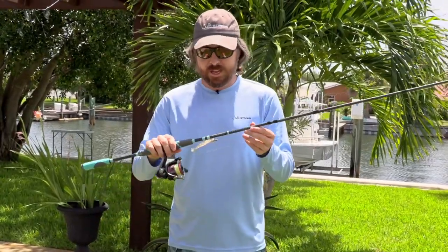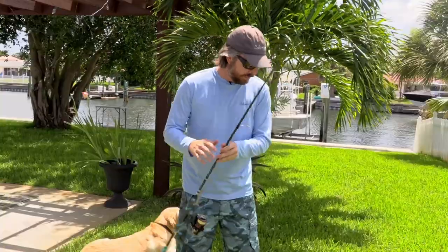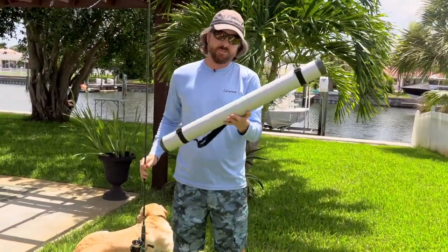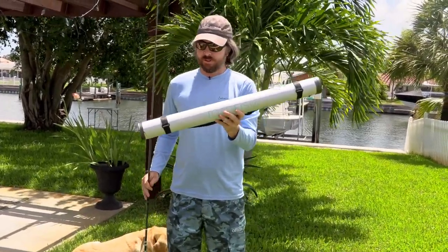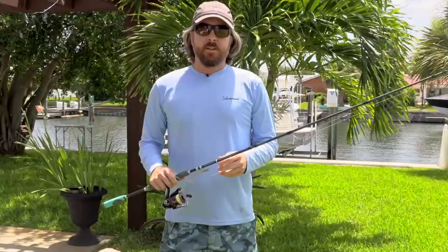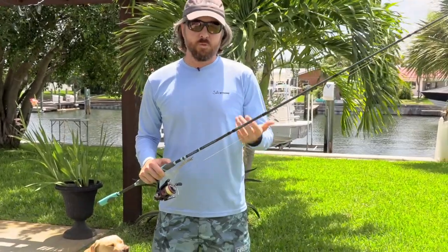The third pro is that this rod just has nice components — everything on here seems nice and the guides are good. Going back to the carrying case, this is a heavy-duty case. If you're a hardcore traveler, this is a case that you will not be worried about your rod breaking when you're going through airports or going in and out of cabs. This is hardcore stuff. So now let's go to the cons.